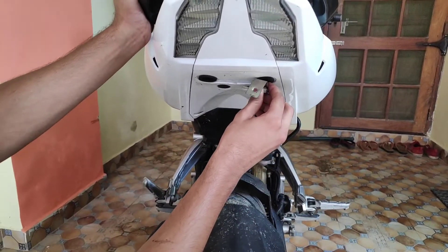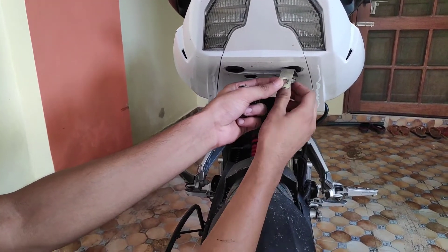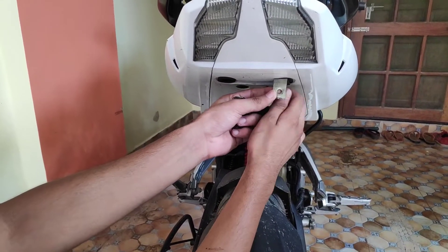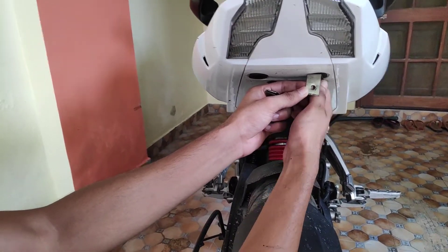We have removed the tail section of our bike. If you want to see how the tail section is removed, you can go to the next video in the description to see how to remove it. And now we are putting the clamps.